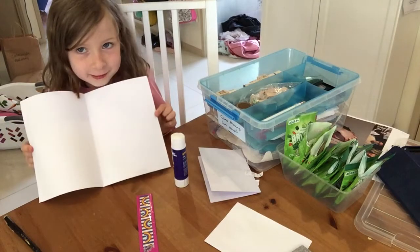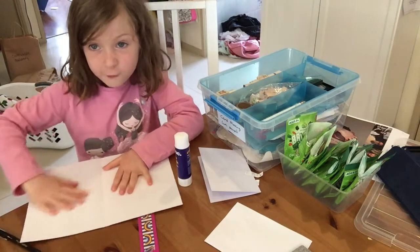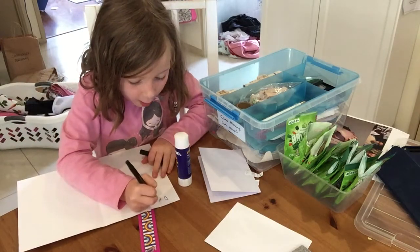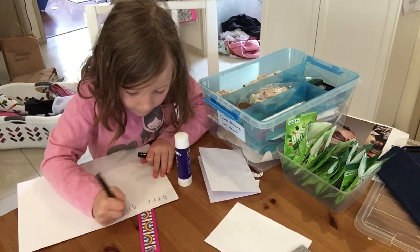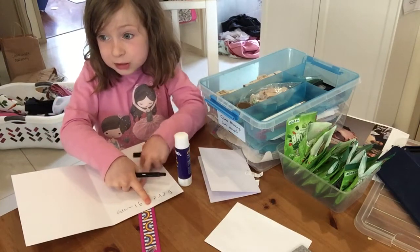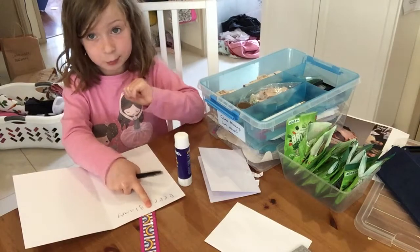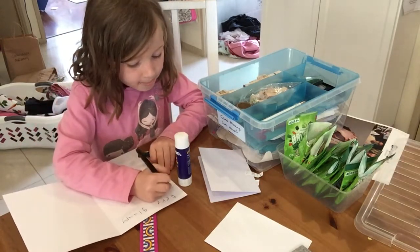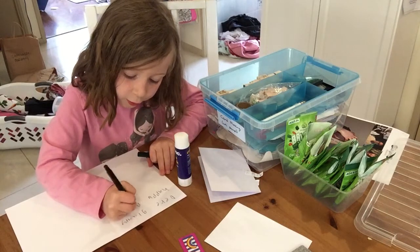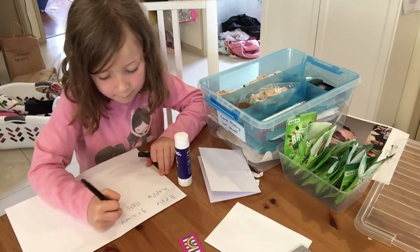There's nothing inside our card yet, but we'll put stuff in. What we'll do first is write something — it depends what you want to write. I'm going to write 'Dear Grampy.' Remember to put a finger in between your words so it's all nice and separated. Dear Grampy, happy birthday — it doesn't matter if you don't spell it correctly.